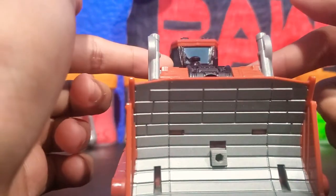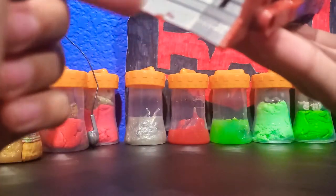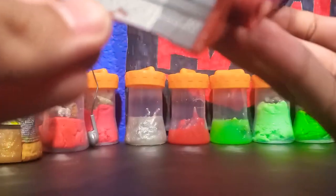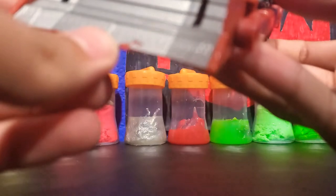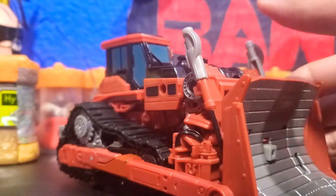As you can see, he forms part of Devastator, which I'll get into in a bit. The only problem with mine is that the paint is starting to scratch off right there — I don't know if you can see that. But I think that's just on mine.